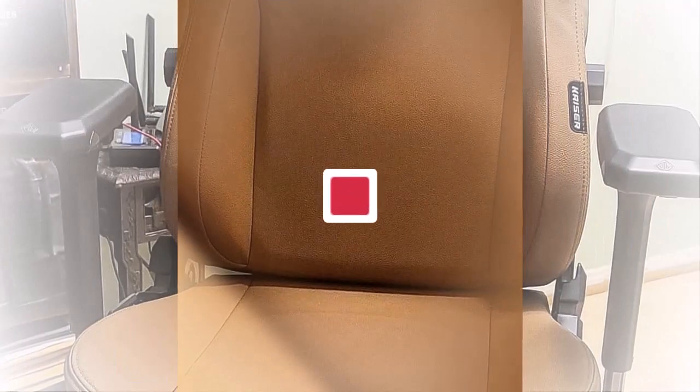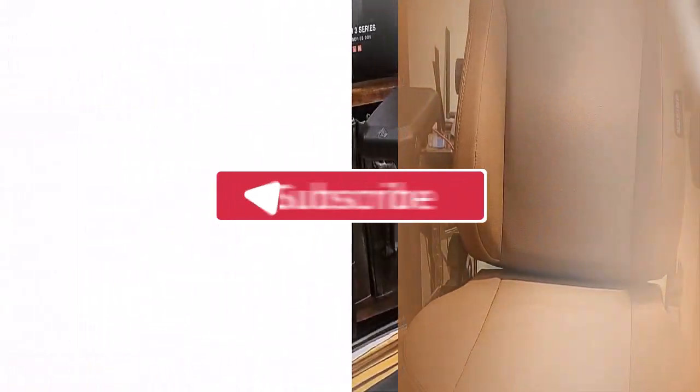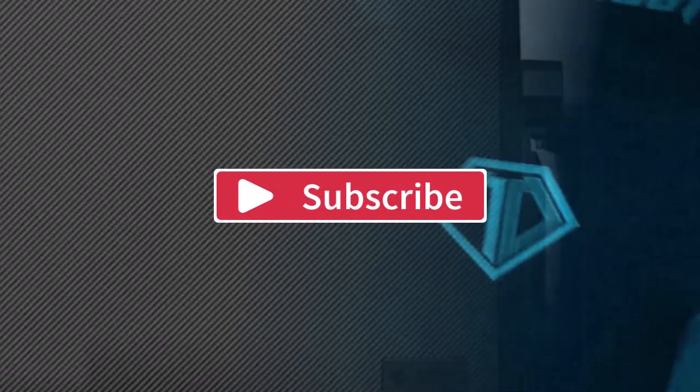And yeah, for now that's all for my video. Hope you enjoyed it. If you did, then do like, share, and subscribe to my channel, and let me know all your thoughts in the comment section below. Thank you.